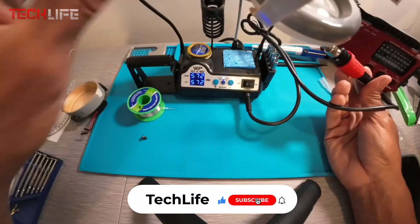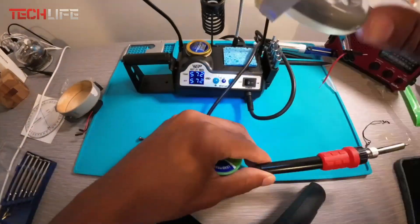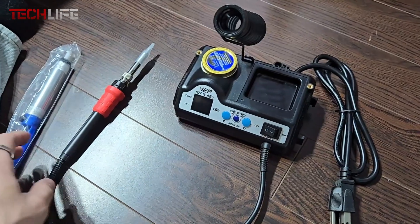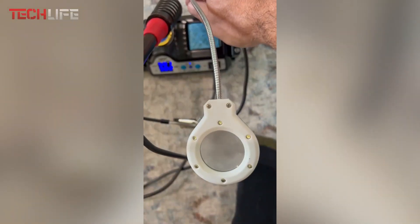The soldering iron, a tip holder, brass wool with rosin for cleaning, a wire dispenser, a third-hand tool, a magnifier with built-in LED lights, and even storage compartments for extra tips are all included. This means you can keep your workspace neat and ready at all times.